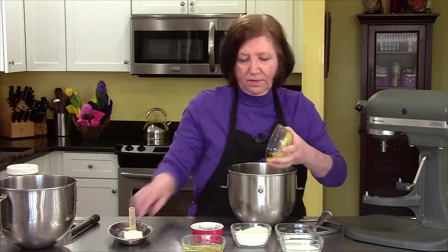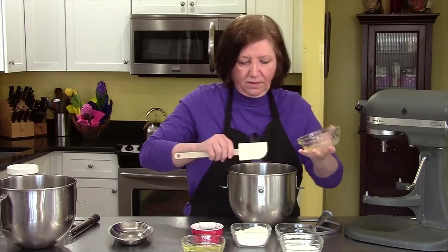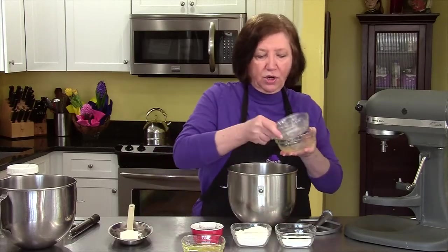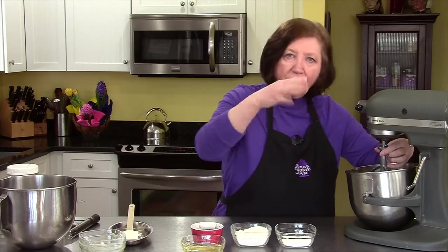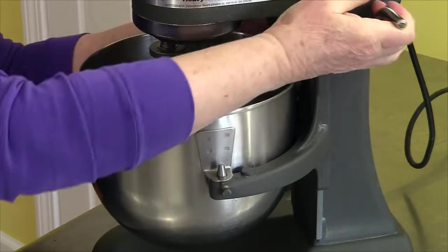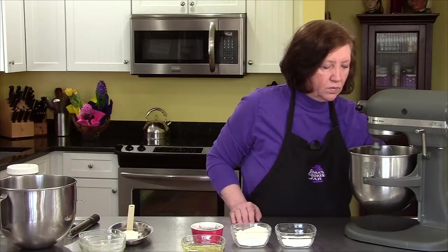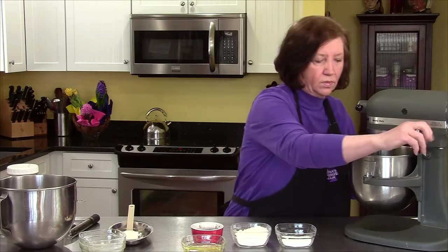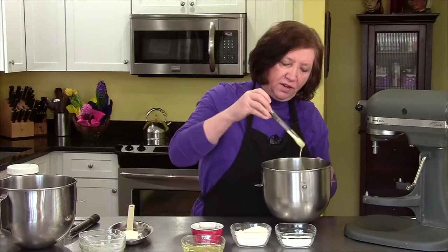We start off with the egg yolks on our mixer — one of them broke so I have to really get it out of there. Add one quarter cup of the sugar. What we want to do is beat this for a few minutes until it becomes pale yellow and ribbony when it comes off the beater. That's about three minutes. You can see how it's lighter in color and just folding over itself.